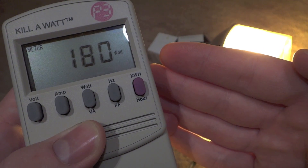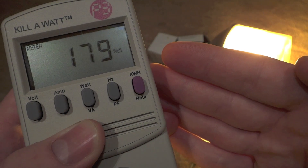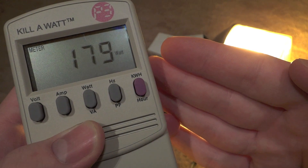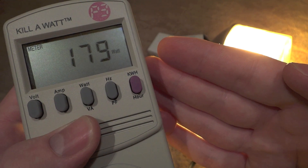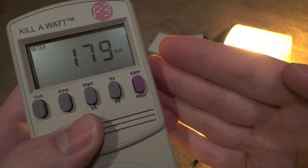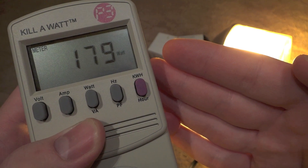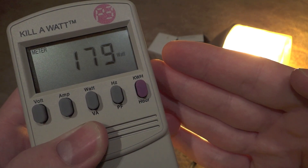After turning off the camera, I noticed that the watts started to go down. So I don't know why it went up so high, and now it's going to go back down. It's been hovering around the 179 area for a little while, so just thought I'd give you that piece of information, and this is probably where it's going to level out.